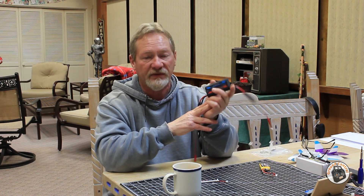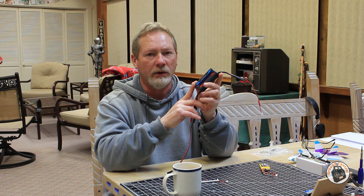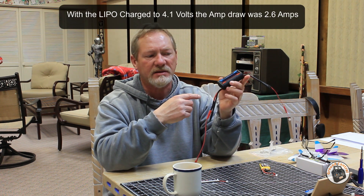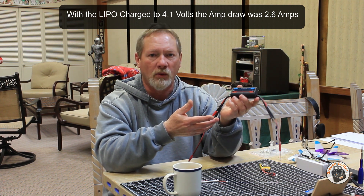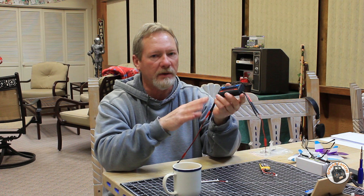The motor I was testing was a 1103 10,000 KV motor with a 65 millimeter prop — a two-and-a-half inch prop with a two-and-a-half inch pitch. The amount of current draw at full throttle was around 2.4 to 2.5 amps. I think that's in line with what I would expect it to be pulling on a 1S LiPo system, looking at what it pulls on a 2S system. So I think the reading is going to be pretty close to the actual amp draw through the meter.